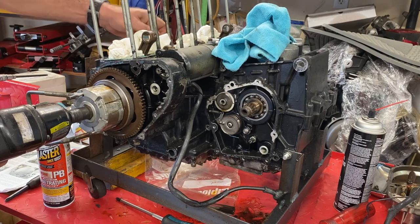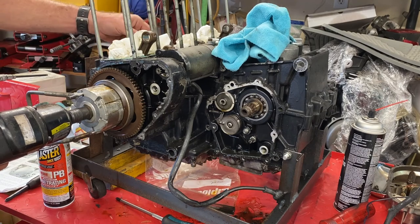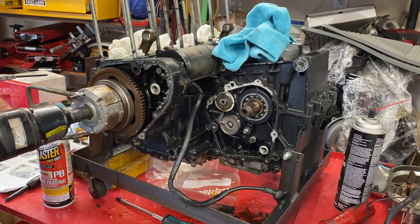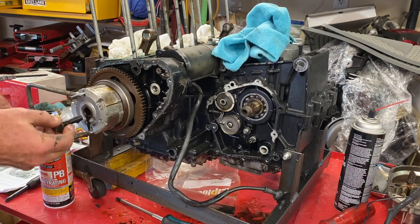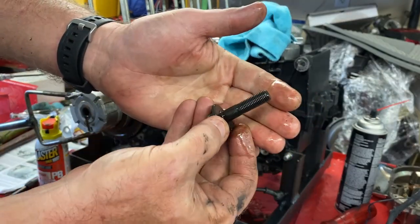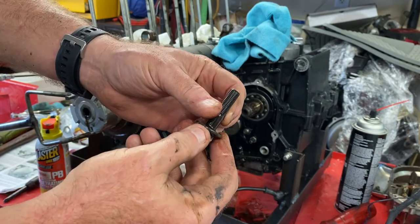Now I have the cam chain free. It's going to get replaced anyway, but I don't want to jam it up and damage the crankshaft. We've got to make sure we hold this in place. Oh, that was easy. Sometimes these are a real nightmare to get off. Nice-looking bolt — kind of gives you a boner, doesn't it? Not.